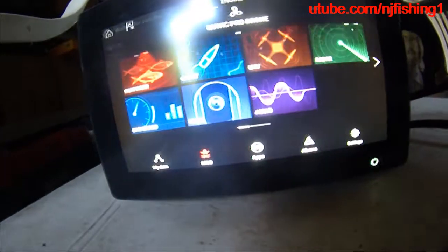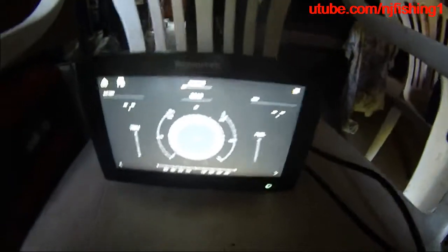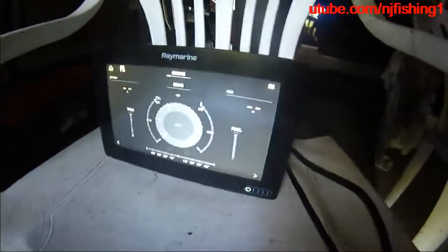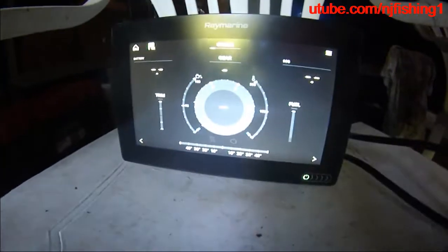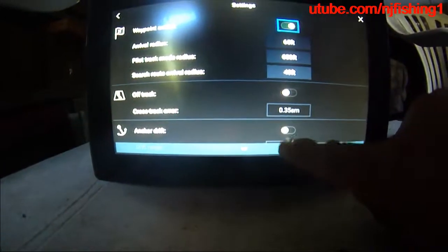Let's go back to the dashboard again. It looks like the engine was forced. Let me turn this engine off and then turn it back on. You can see the engine is shutting down — I don't know why.